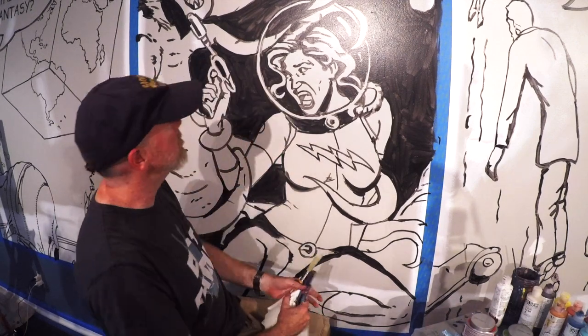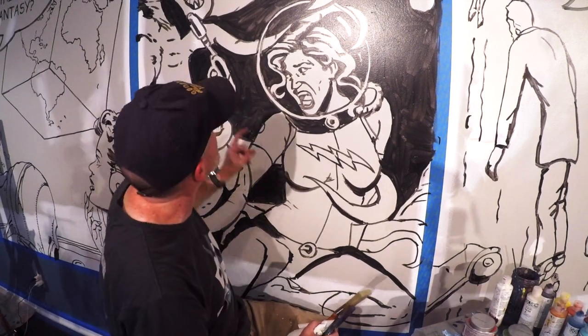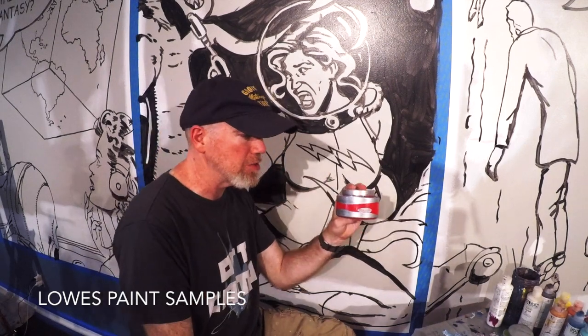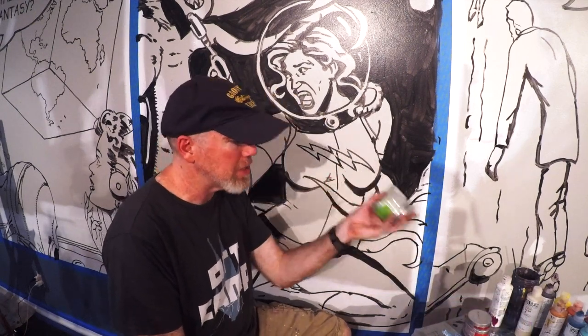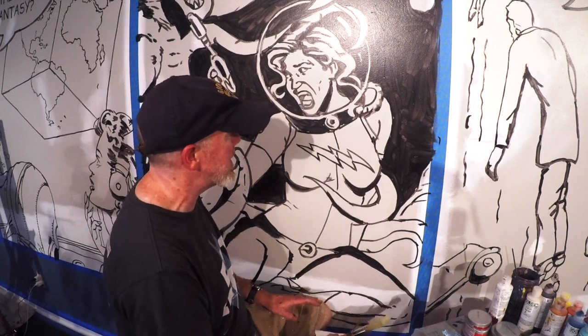So what I'm gonna start doing now is the coloring. What you see here is the middle panel, the 'caught in a landslide' panel. This is our heroine — she's being captured by a disgusting green monster. I've just gone to the store and got sample paint colors. This red is for her outfit, this green is for the monster, and this blue is for her hair and other parts of her uniform.